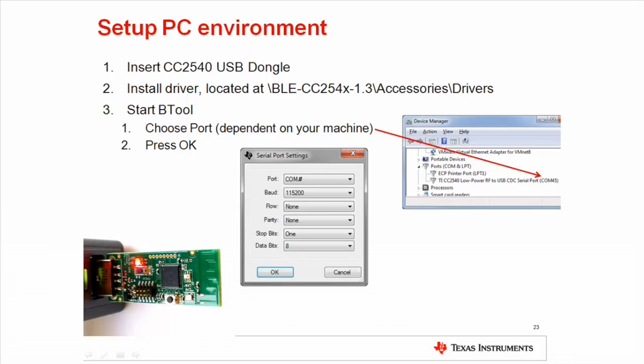To use bTool with the USB dongle, the USB dongle driver must be installed. Connect the USB dongle to the computer. If prompted for a driver, you can find it in the stack install directory as shown on the slide. If not prompted, manually find the USB dongle in Windows Device Manager and update the driver. Start bTool and select the COM port associated with the USB dongle, keeping the other settings unchanged.